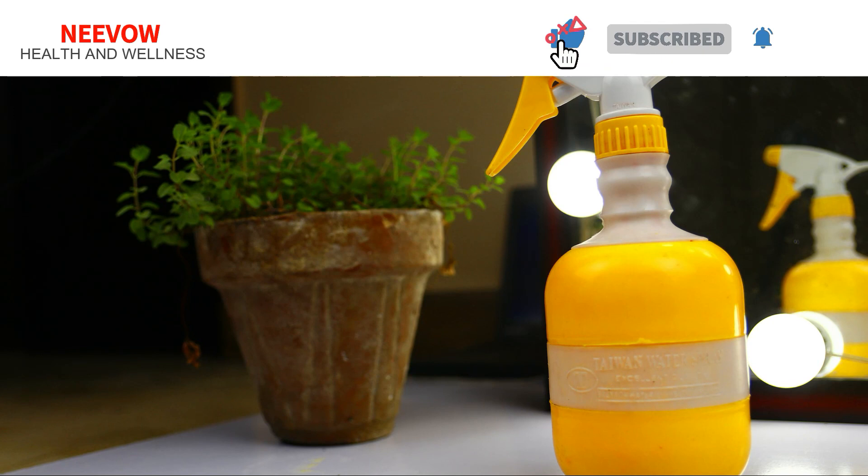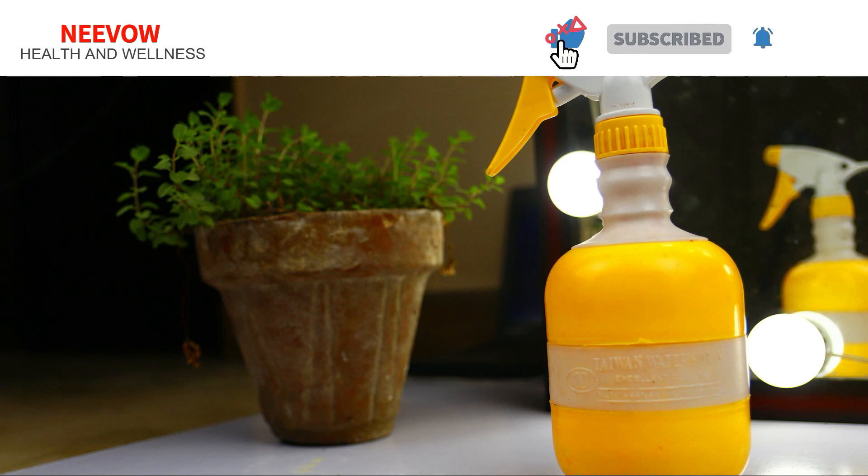Cover golden ripe plants with a cheesecloth or crop cover to protect them. Chickens can eat large quantities of grasshoppers, so if your community and circumstances allow it, two or three chickens roving your garden can control grasshoppers and other insects.